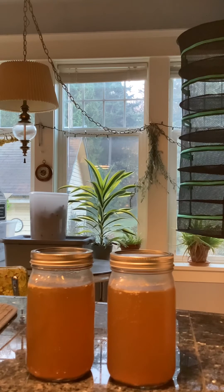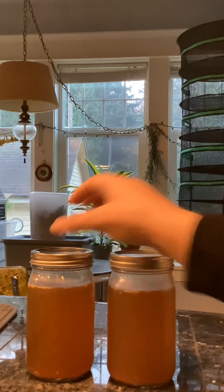The jars were totally room temperature and I double-checked that the seals were correct. After that I moved one jar into the refrigerator and left the other on the counter overnight. And here we are the next morning. The jar on the left was left on the counter at room temperature and the jar on the right was kept in the refrigerator.